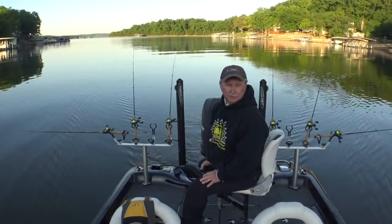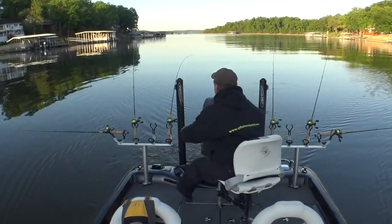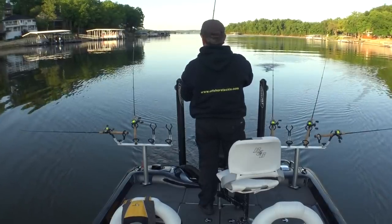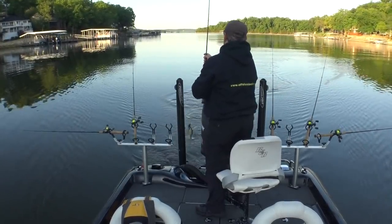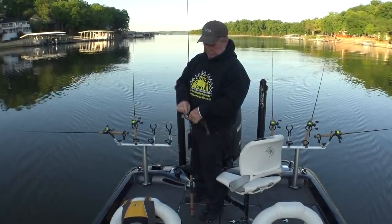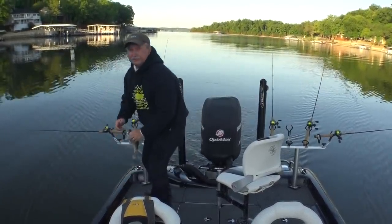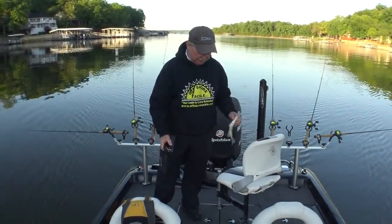I've gotta make a turn back here, so I'll probably get a fish on about four rods. Oh, there's one — that's a better crappie I think. Foul hooked. Sun perch. That fish is ten and a quarter inches long — doesn't look like it, but I'm trying to fill out a limit real quick this morning so I can get back to work before my partners get mad at me, so I'm going to put it on the string.